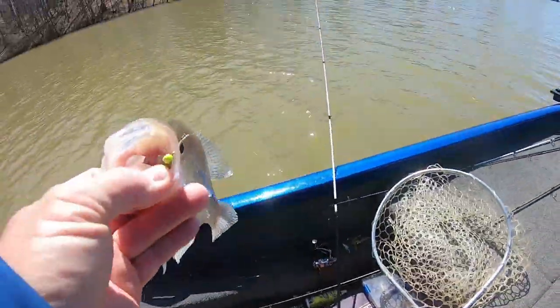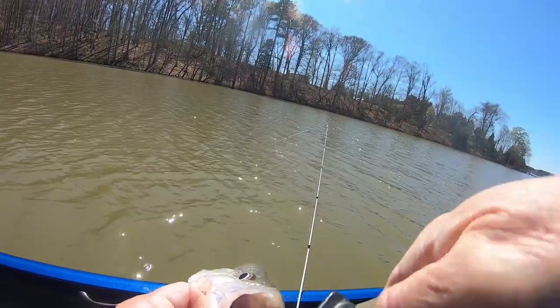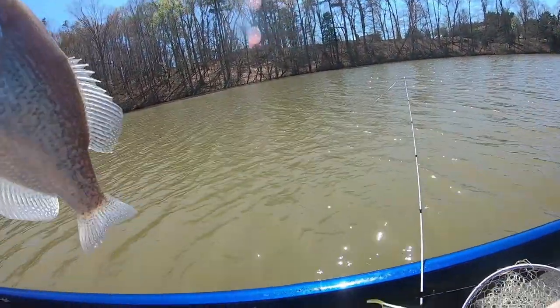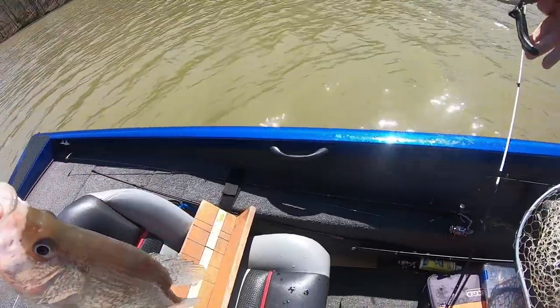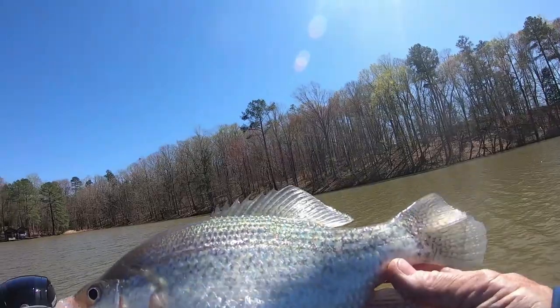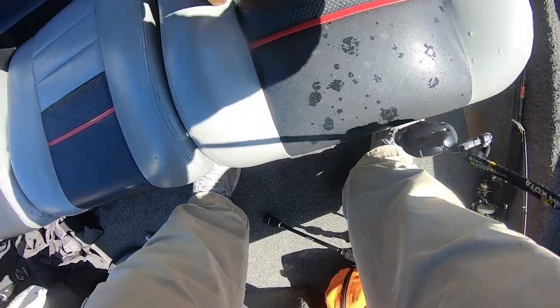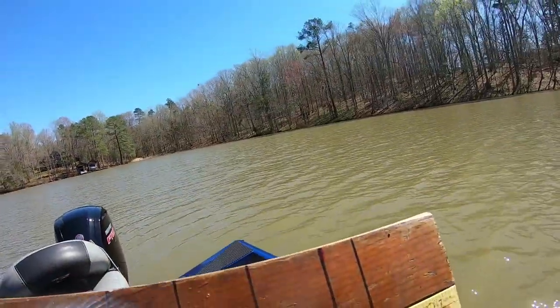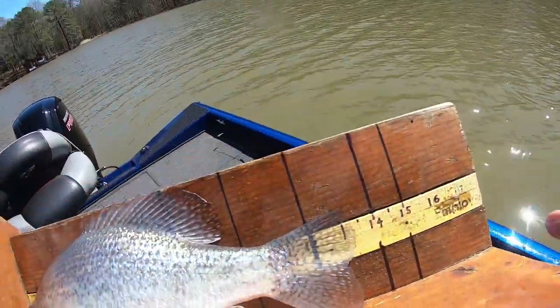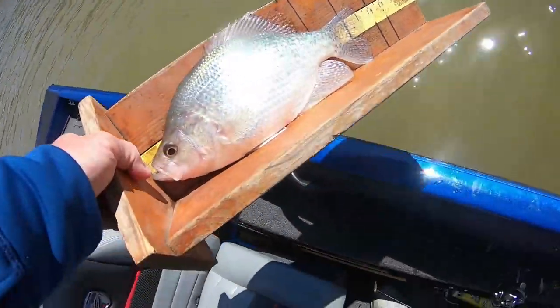He smacked the camera. He's fat too - look at that belly. He's 13 and a quarter - look how fat he is. See you, big mama. I'm catching some nice ones today.